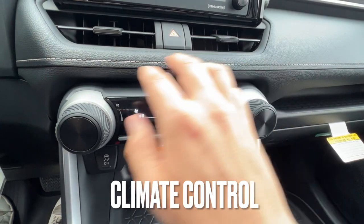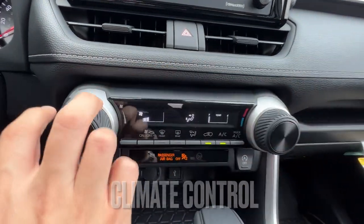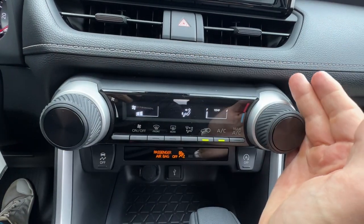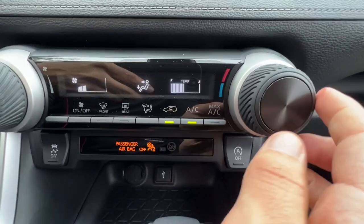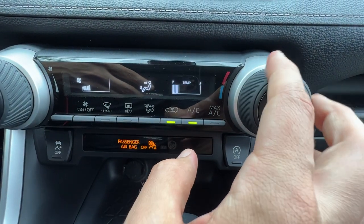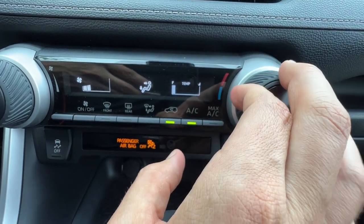Moving on to the climate control, I have these two large knobs which are very easy to use even with winter gloves on. The left one does fan speed and the right one does temperature. The temperature is just a little lever without a digital readout — so that's moderate, that's hot, that's more cold. No more numbers.